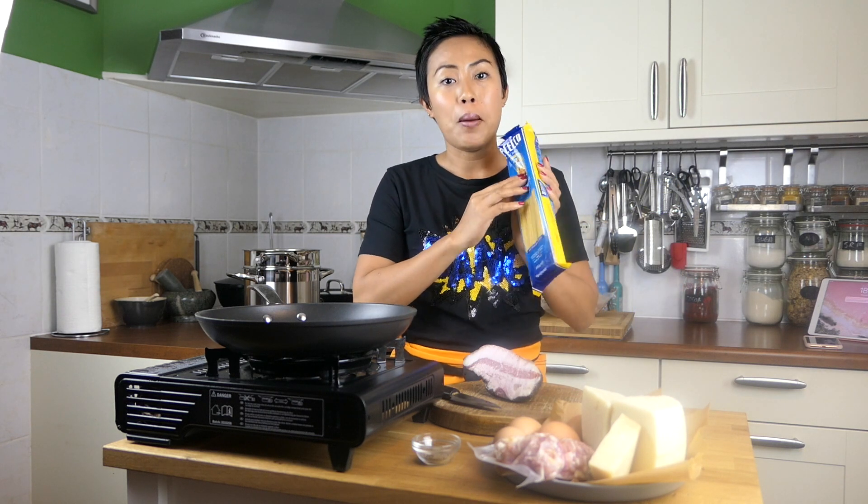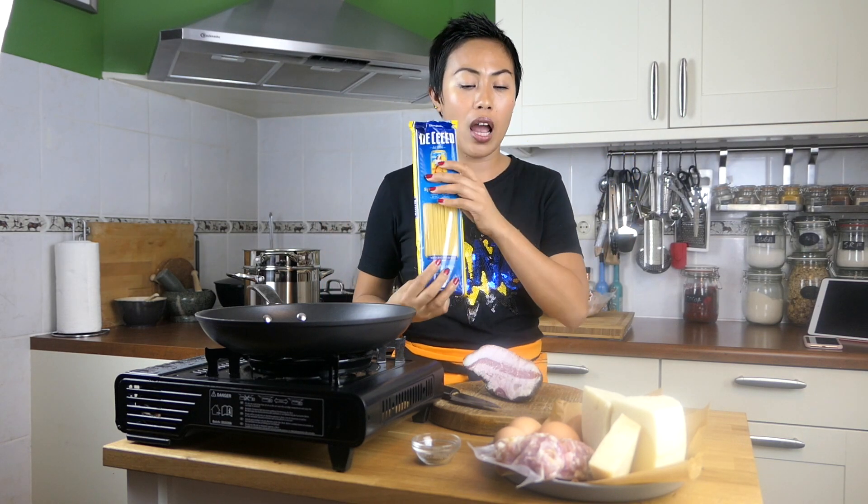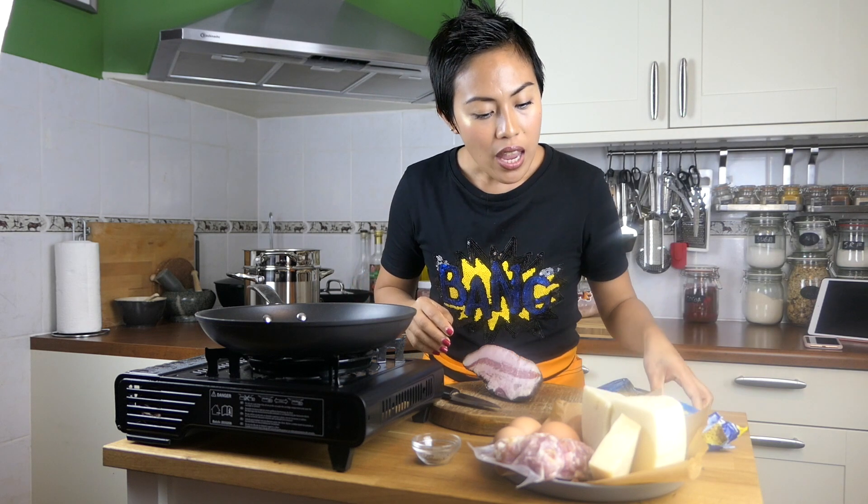We have dry spaghetti here. This is one of the brands I always use. You can also use fresh spaghetti but I prefer dry. And we have cheese — it's very important. I'm using pecorino cheese because this is the authentic one, what people in Rome use in Italy. If you don't have access to this, you can also use parmesan cheese, but it's not as strong in flavor as the pecorino.